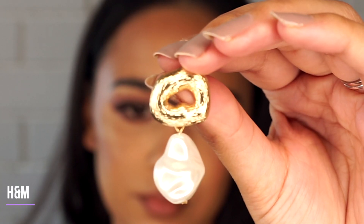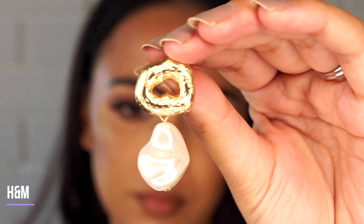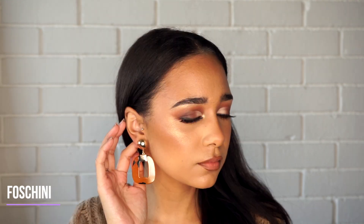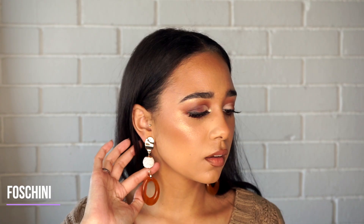This is a similar pair from H&M, similar to the one from Zina Duane. These ones look almost like fun statement pieces — I feel like they would look so nice with an updo or a turban. The same goes for this pair as well; I would prefer wearing my hair up if I had these statement earrings on.